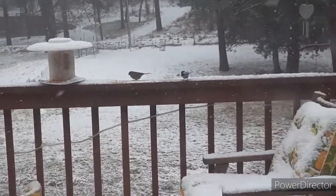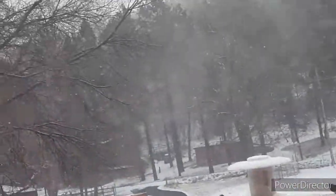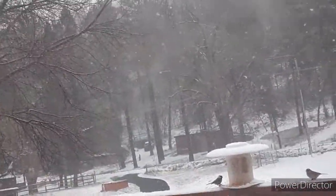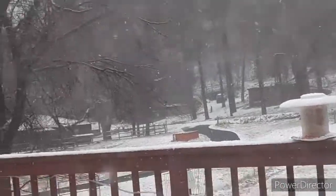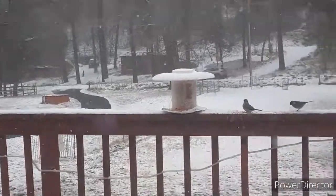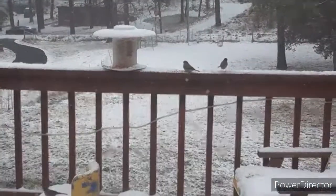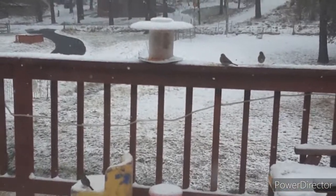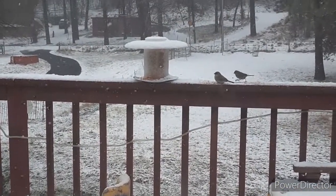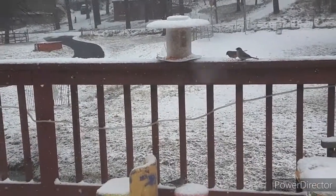Except for that one — whoa, I haven't seen that one before. Look at its head, it's white with black lines. Yeah, he's been around too, not as much as the normal ones. Maybe that's a male and these are all females? I don't know, but he also normally shows up when the woodpeckers show up — a lot of times he'll show up with the woodpeckers.